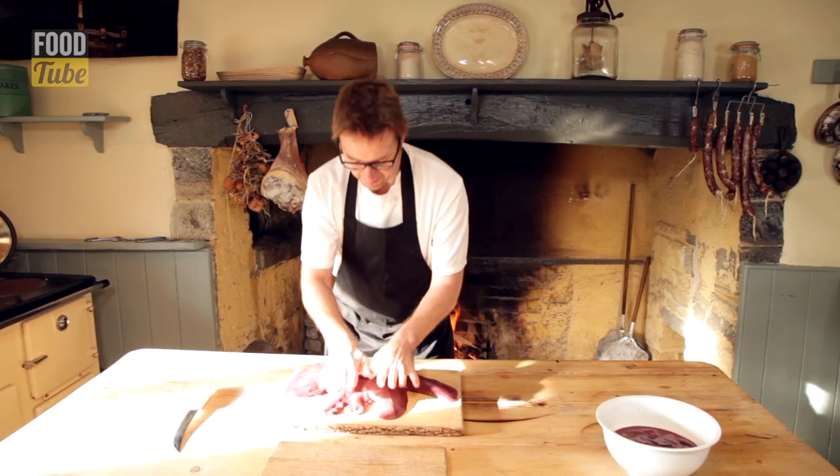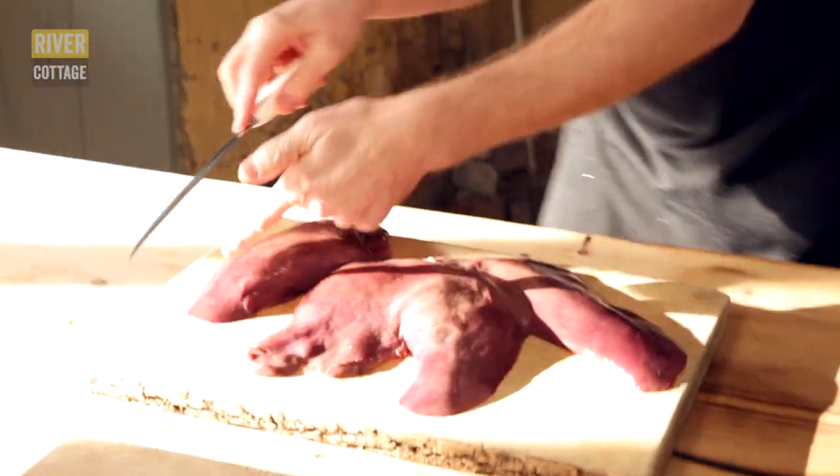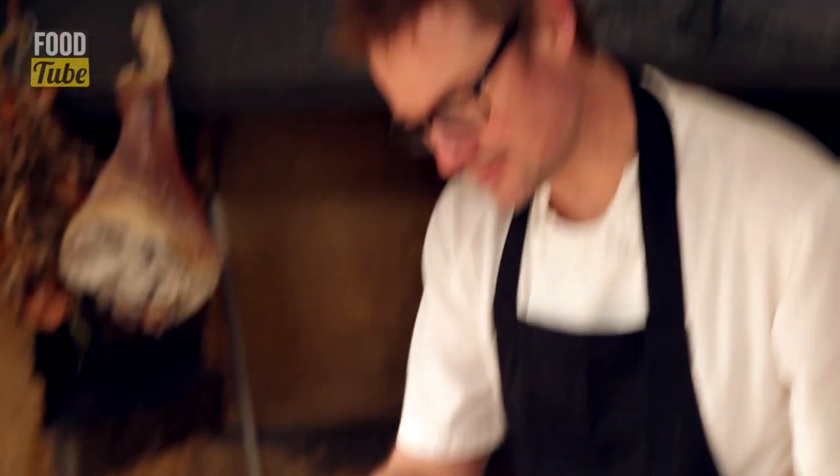What you're looking for is this beauty. This is a pig's liver — it's got four lobes and it's got a membrane on the top that, as it gets older, dries out. So this is really fresh.